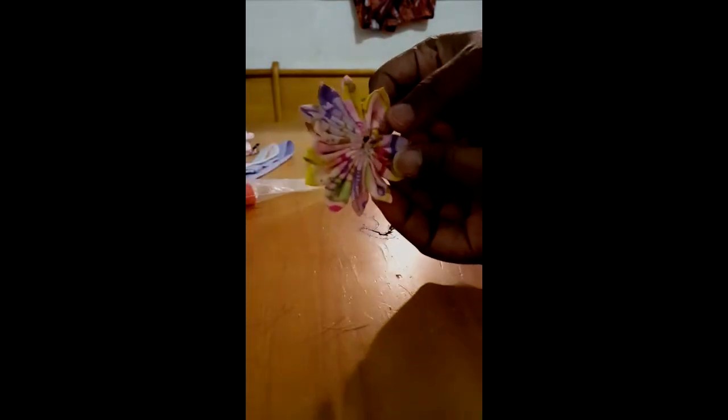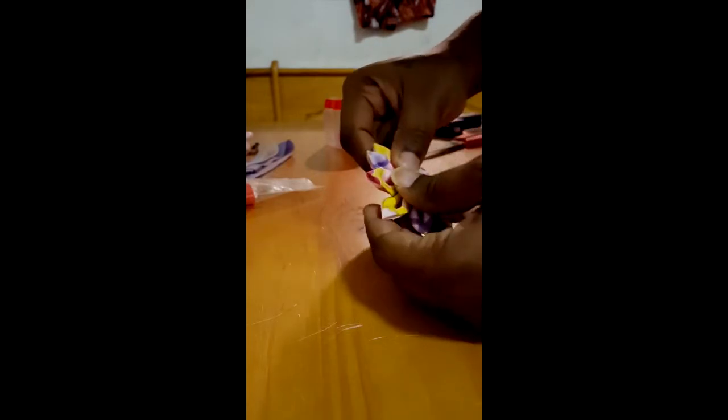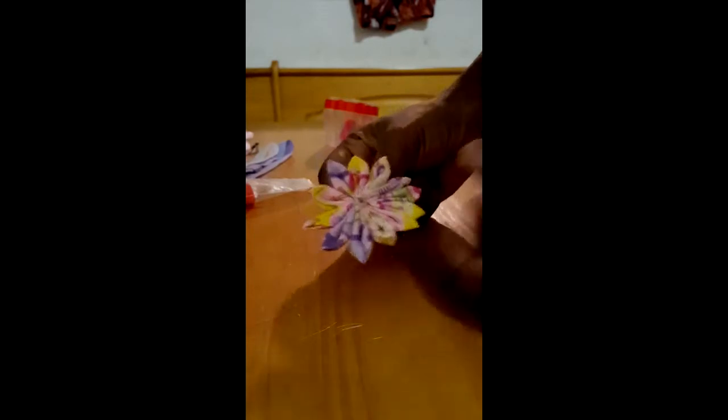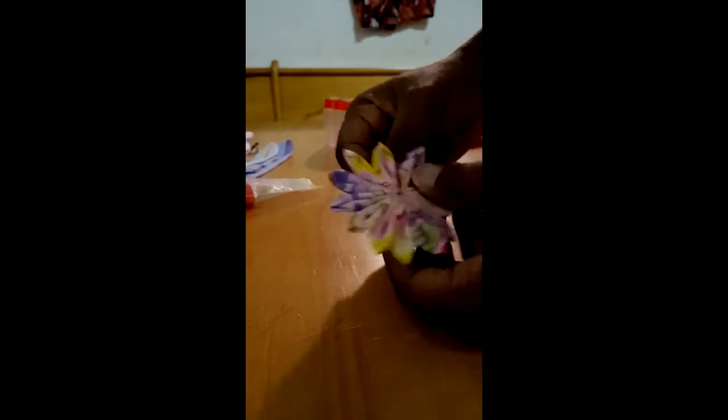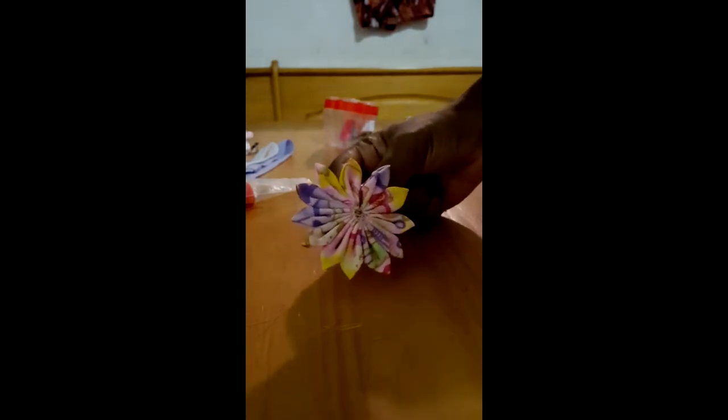After repeating the first step 12 times, we're going to close up the flower and put the needle through the end of the petal. We're going to close up that flower, turn it around, and put the needle through the back of it — any back petal, just make sure it's on the back, not the front. Pull it tight, make sure it's closed. And there is our flower.